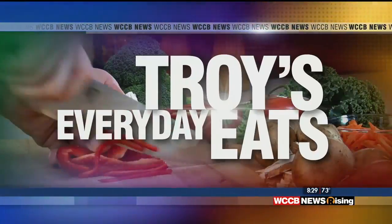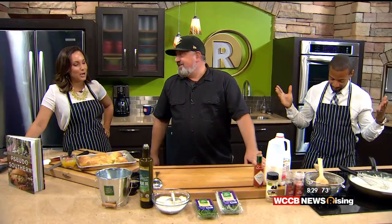Now it's time to cook. It's time to get in the kitchen with Chef Troy because it's Tuesday and we're suited up and ready to do this. You are suited up. I'm going to show you a couple things in here.